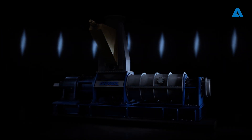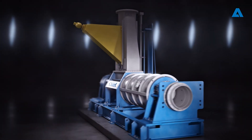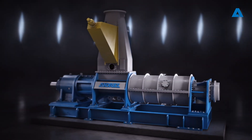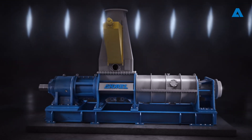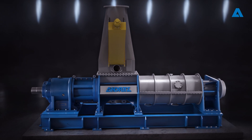The Andritz Prime MSD Impressor Finer is a cutting-edge chip pretreatment solution. Its innovative design enhances product quality, impregnation, and refining efficiency. Powered by a strong electric motor, it includes a compression screw connected to a bearing unit.